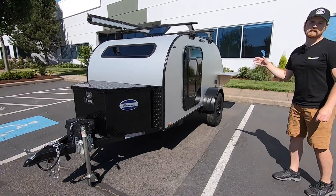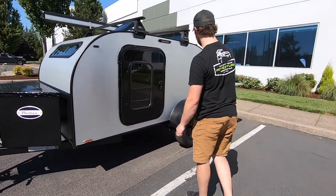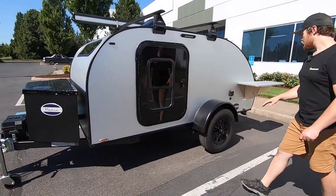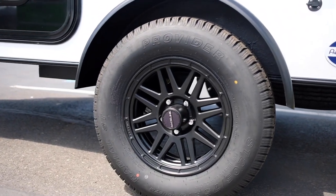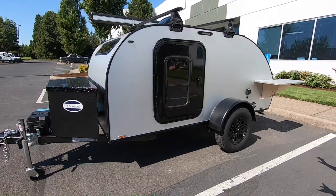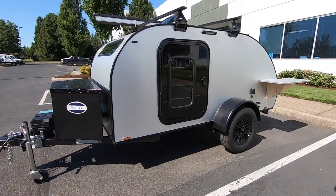Like all of our trailers, this features a 3,500-pound Timbron axle-less suspension system, and they actually opted for the Raceline blacked-out wheels as well. They wanted everything to be nice and contrasty, so they ended up going with that.